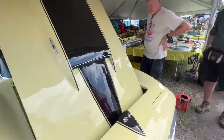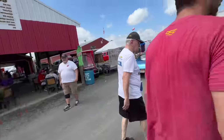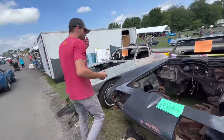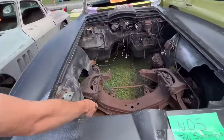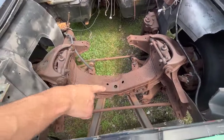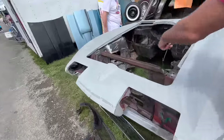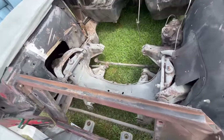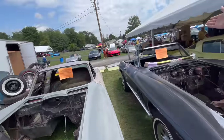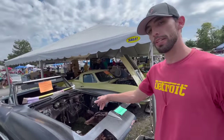Going back to the Laguna Blue car, I want to show you the difference between the frames. You can see how rusty this frame is versus this one that's been sandblasted. That's why this one costs $28,000 and this one costs $14,000 — also because one is a coupe and the other is a convertible.